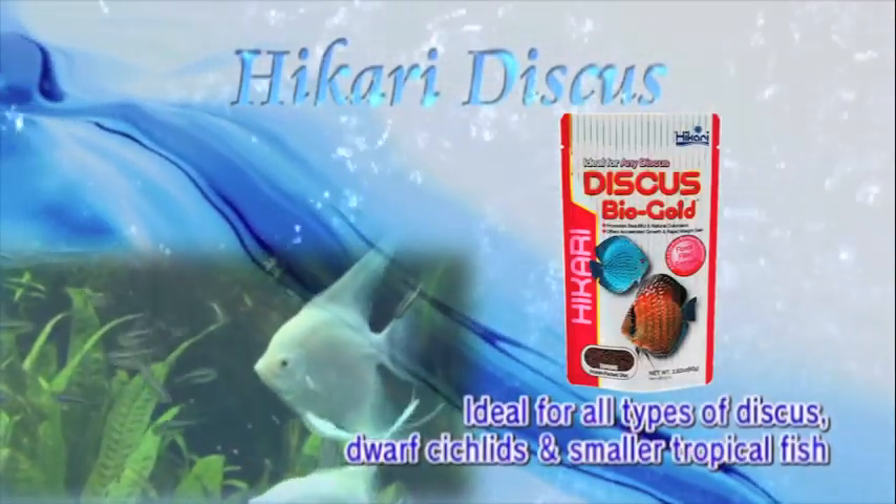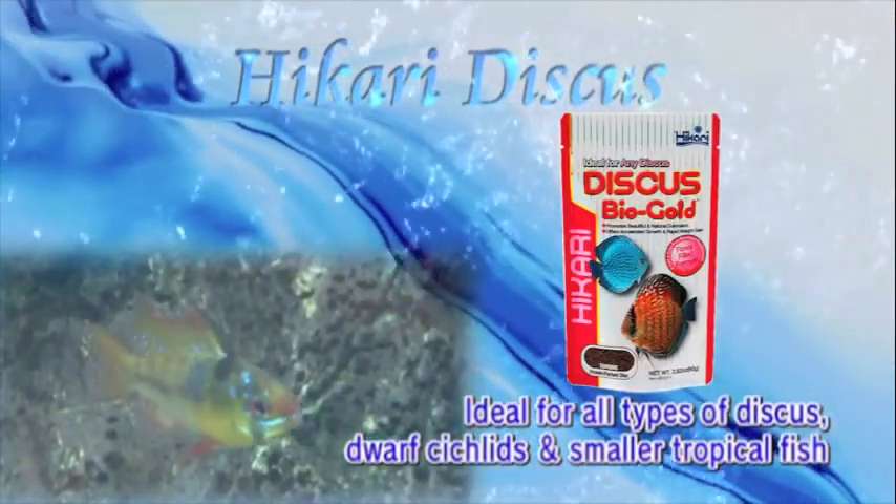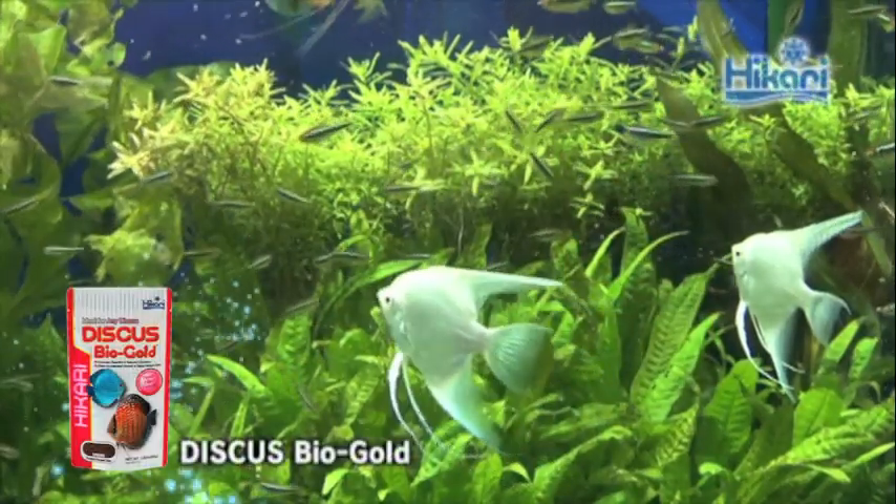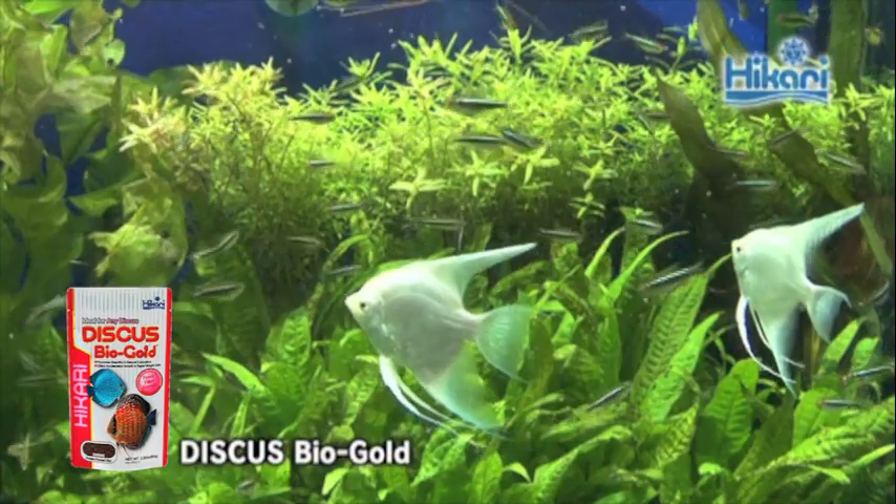Check out the world's first diet used exclusively to breed wild-caught discus. You keep discus because you love their striking color and outstanding form.